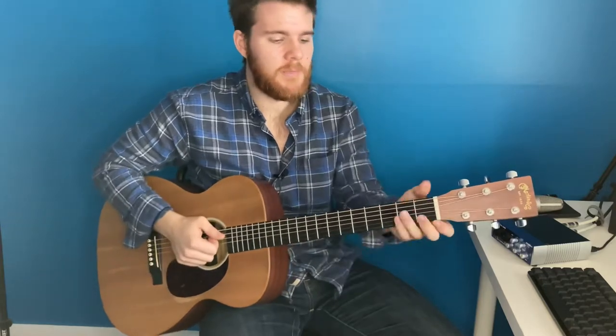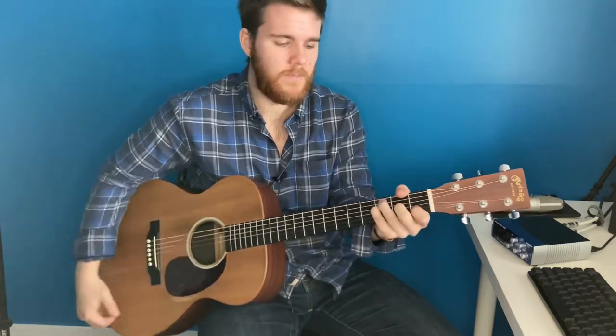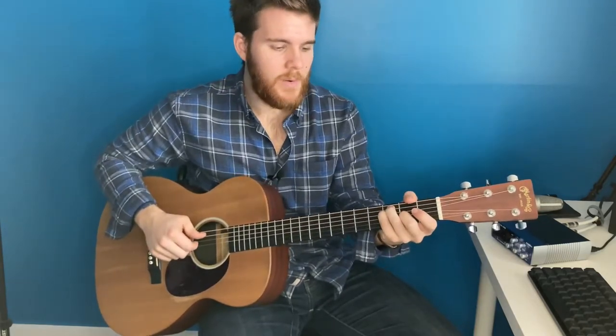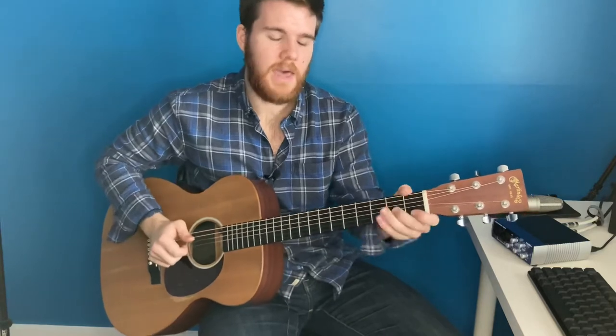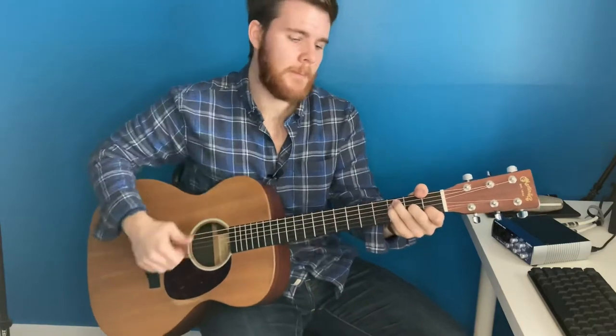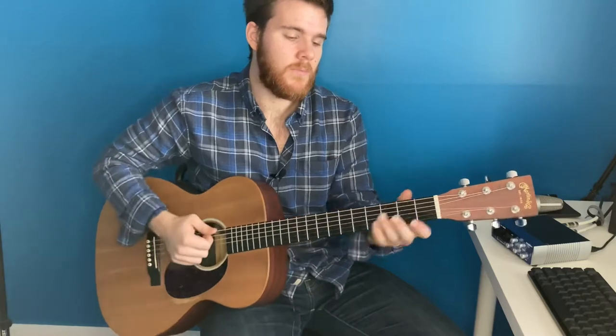And you're going to play an F. This is how I play it: you have the third fret on the A and the D, the second on the G, and then the first on the B. That's an F, and you're also muting the low E, or you can play the F note right there. Whatever you want to do.